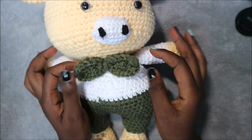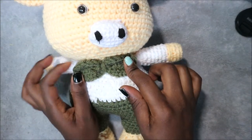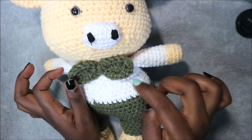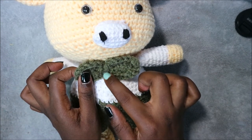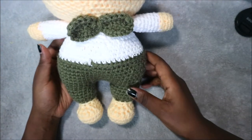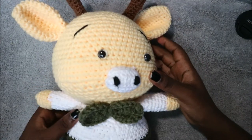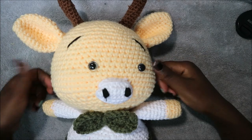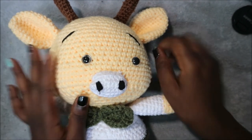Place the eyes at the center of the face where they look good, and the mouth just below the eyes. For the bow tie: do a chain 18, then two rows of double crochets, slip stitch all the way around, and tie it at the center. I hope you enjoyed this video — if you haven't subscribed to my channel please subscribe and watch my other videos. Until next time, bye!